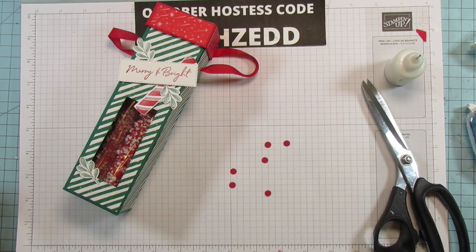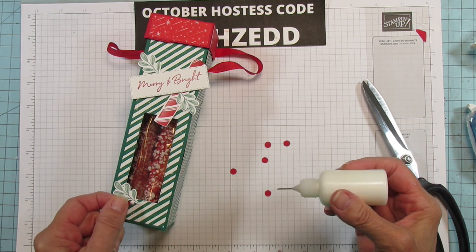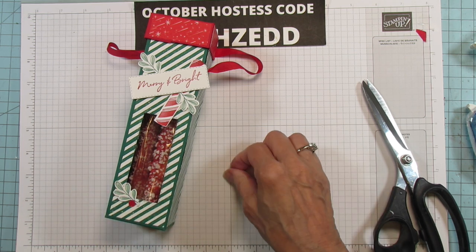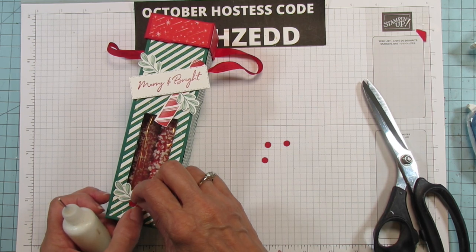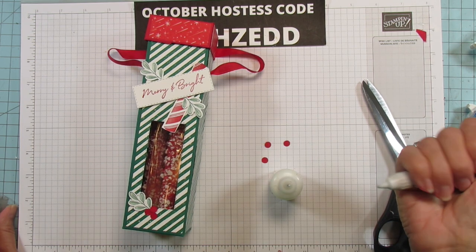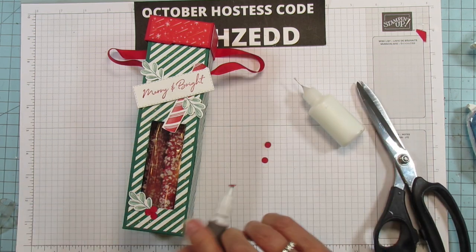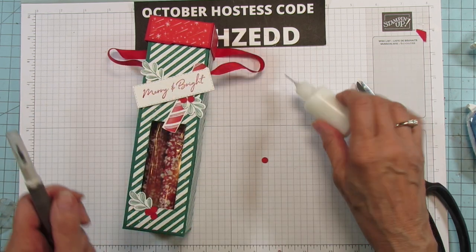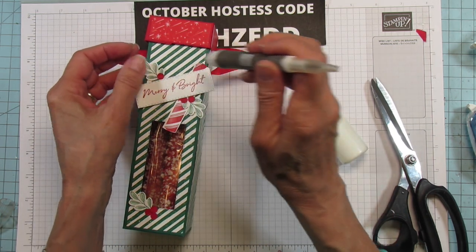Now we're just going to put our berries on here — this is a great way to use your Take Your Pick tool, which makes it so much easier to place tiny pieces. I'm putting two down here and one up at the top. It's so much easier than trying to pick them up by hand.